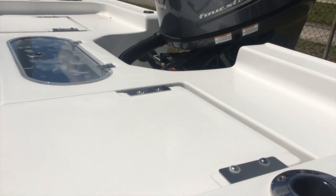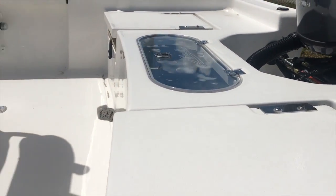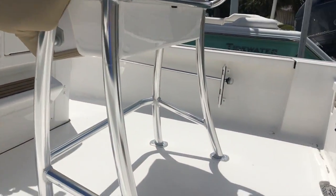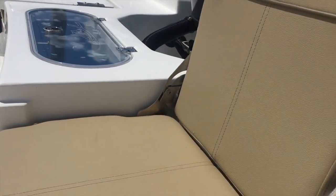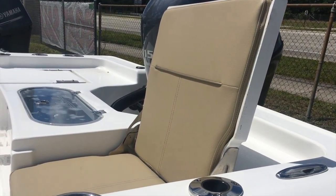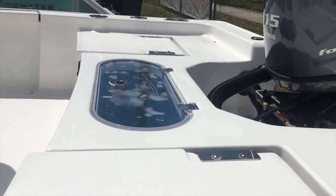Starting at the stern of the 2110 Baymax, you'll notice the spacious casting platform both stern and forward. One of the great options on this boat that I really like — because it gives people a place to chill out while you're running — are these great bench seats that fold down, retractable and upholstered. Just a very good option. Of course, fantastic live well design here in the back.